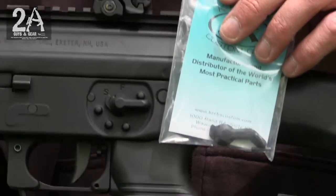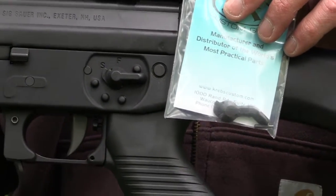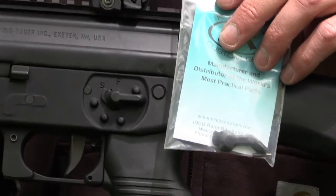It's available on their website and we're going to show you how easy this selector is to replace. You can just see, just side-by-side comparison, the difference in it — it's night and day. So we're going to head on into the shop and swap this thing out real quick.